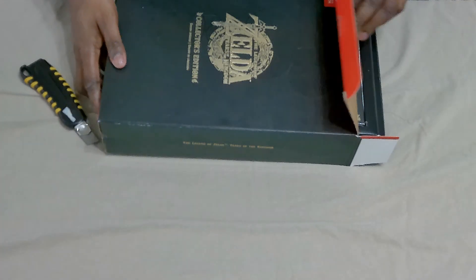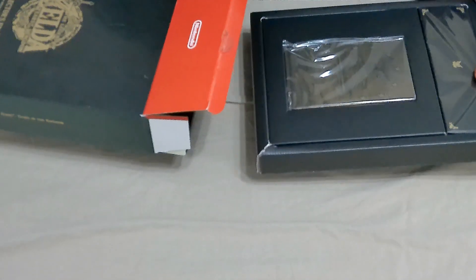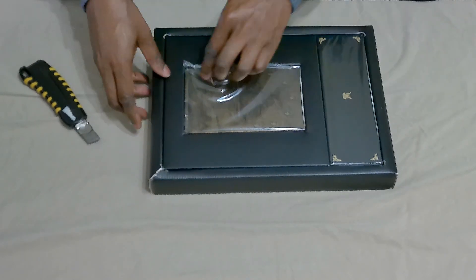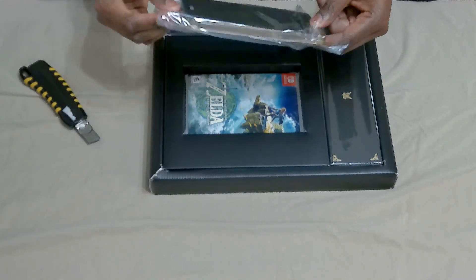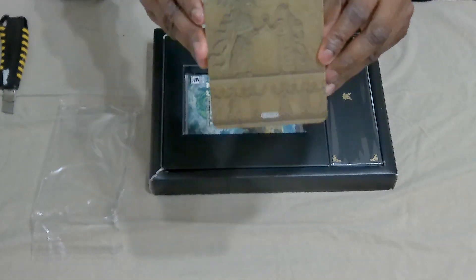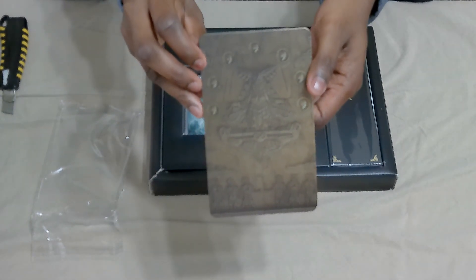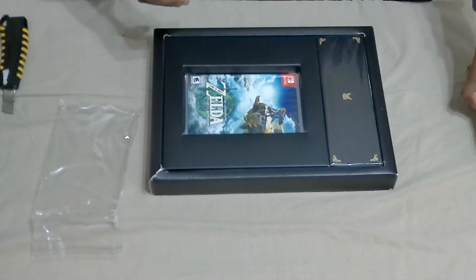It looks like I finally got it open and we're gonna take a look at the contents inside, piece by piece. We'll start with this box - you can see there's that steel book case which just looks great. Let's open the steel book case first. It's a steel book - we see these in a lot of collector's editions but none as gorgeous as this one. The gold plate, the different designs - there's definitely a story here and it just looks so great.